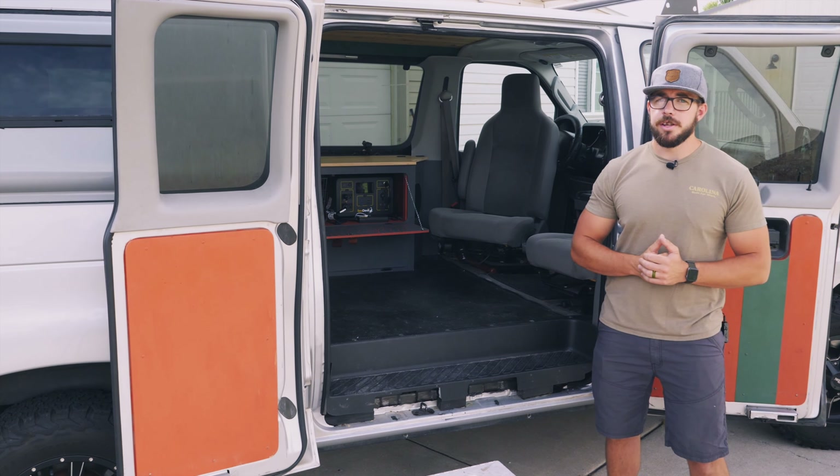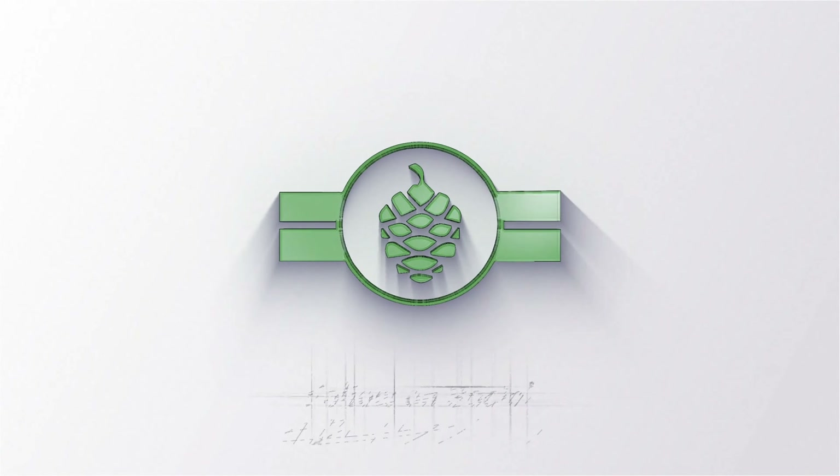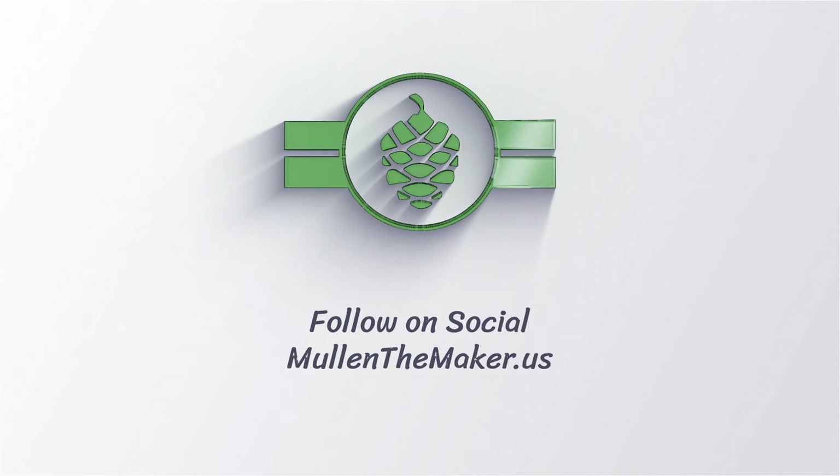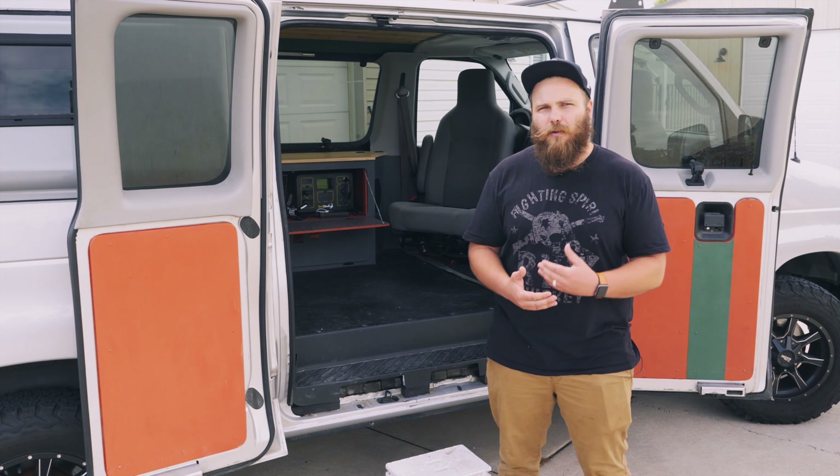I'm Jesse from Mole in the Maker and today we're going to do a start to finish overview of the adventure van. I'm Sam. I'm usually the person behind the camera or behind the computer for Jesse. But since this is my van, I'm going to go over it with you. Unlike Jesse, we don't have kids yet so it's just me, my wife and my dog, and it makes it a little easier to travel around and go camping and all that kind of stuff.